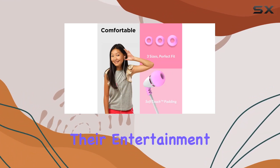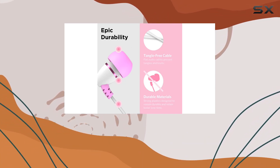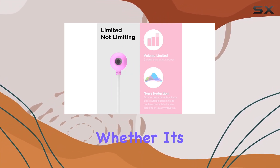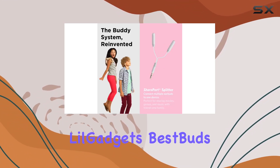The play/pause functionality gives your kids control over their entertainment. It's sleek, stylish, and a must-have for those who value both convenience and sound quality. Whether it's for school, travel, or just chilling at home, the Little Gadgets Best Buds are versatile and reliable.